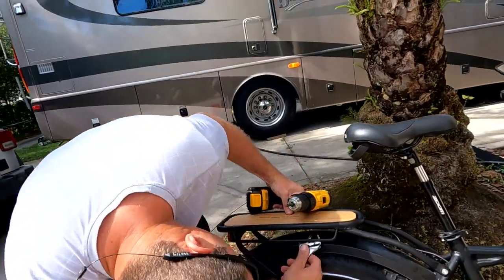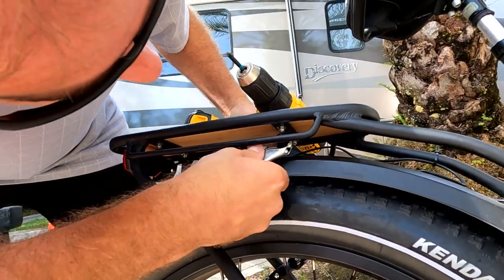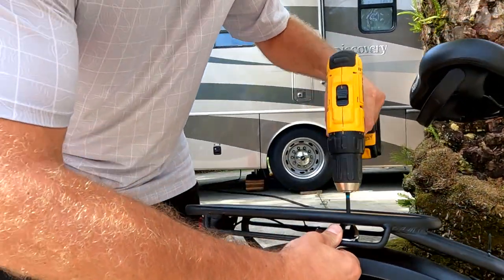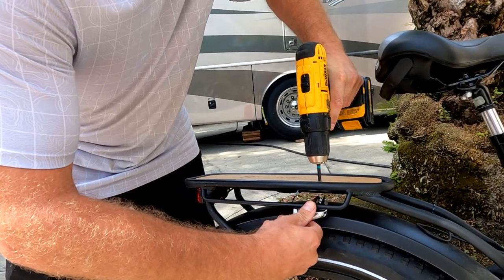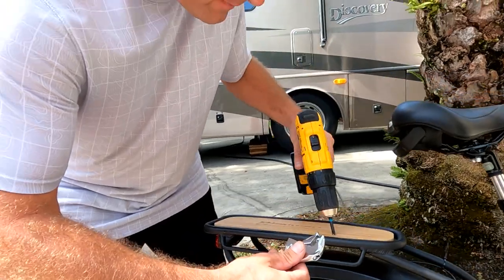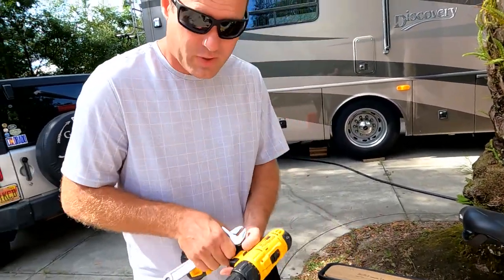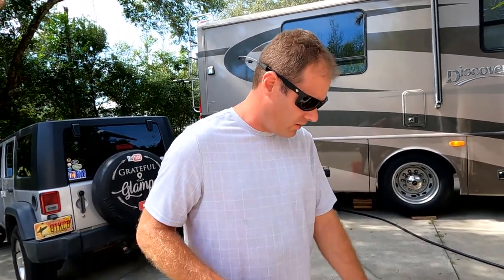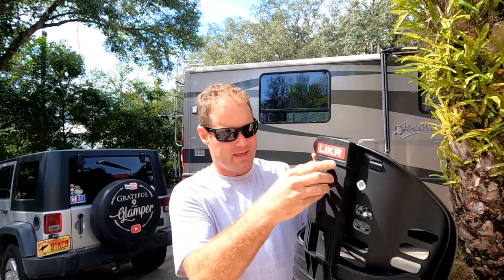We're going to take this wood piece off. Get the wrench up underneath, put it on the bolt, and go ahead and take this off. There are four screws, so repeat that on all four to remove the wooden piece.